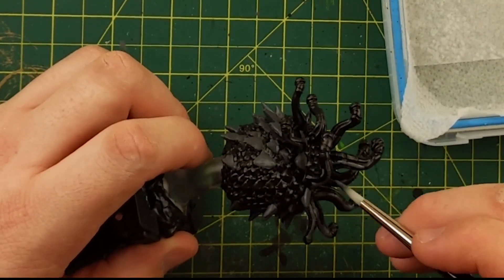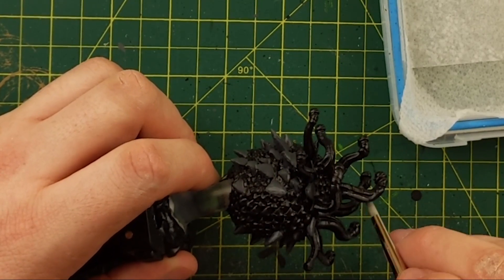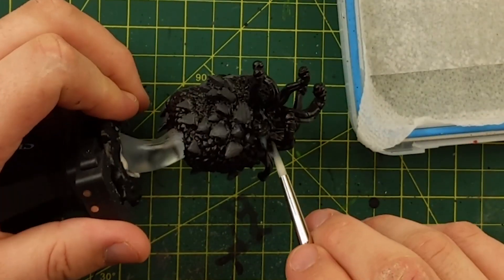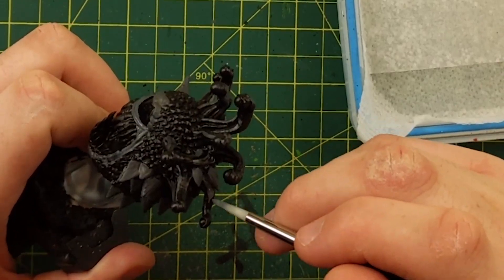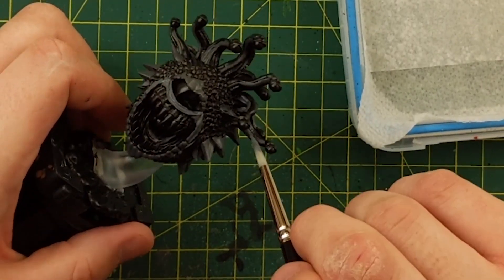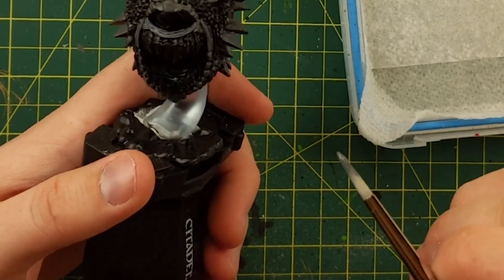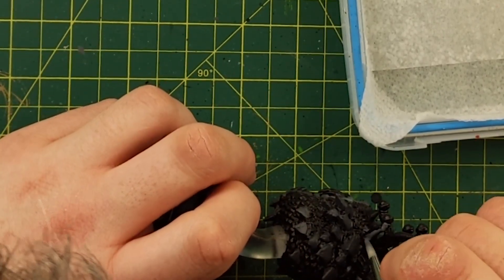So again just working up the stalks, putting a little bit of detailing on here. It was my first time painting a mini on camera so I think I was probably a little more messy. I use my finger when the paint's wet — if you make a mistake you can just wipe it up with your finger before it dries. So a little bit of Mechanicus Standard Gray — just another gray on these stalks.